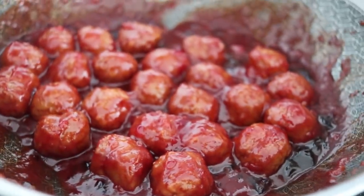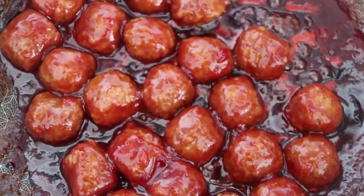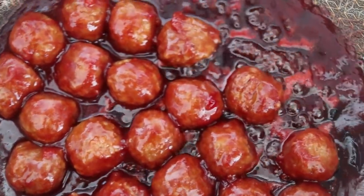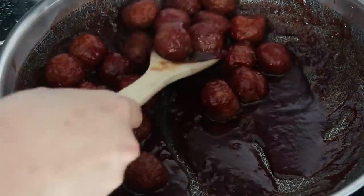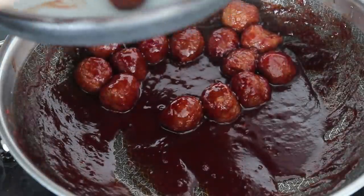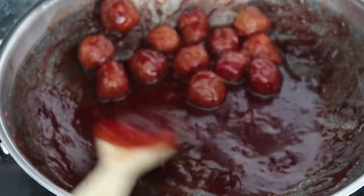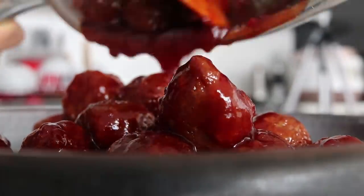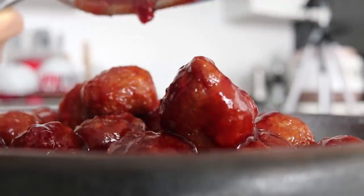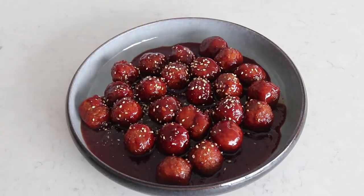If you don't have frozen veggie meatballs available, don't worry — I already have a delicious vegan meatball recipe on my YouTube channel using very pantry-friendly ingredients, which I'll link down below. It's probably much healthier than buying frozen veggie meatballs, but if you're lazy like me you can do this in a three-ingredient step.